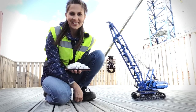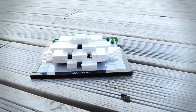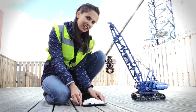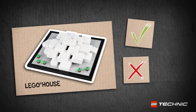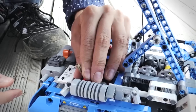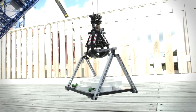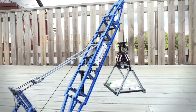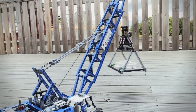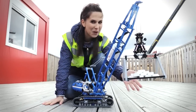So of course our crane can lift the real Lego house, but we have our own version over here. What do you think? Do you think our crane can lift the Lego house? And of course it could lift such a small Lego model.